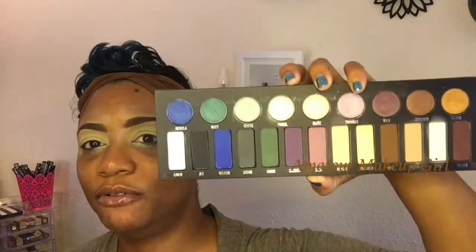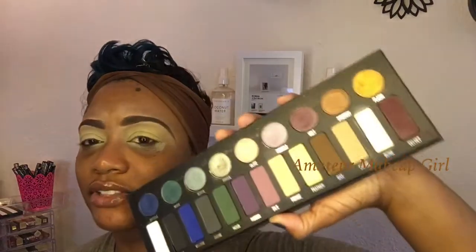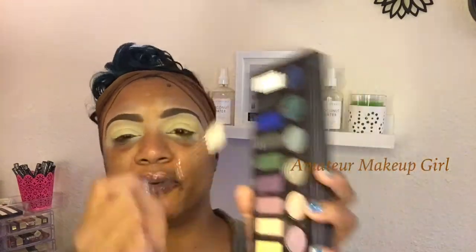The first shade we're going to go in with — I love this palette, by the way. I had hoped it would not be limited edition because it is one of my favorites. You get all those shimmery shadows from Kat Von D, you get all her mattes, and she has a really great matte formula. So we're gonna start off with the color Suede.